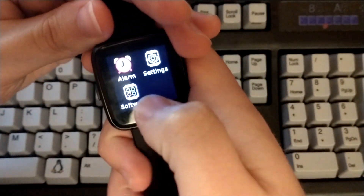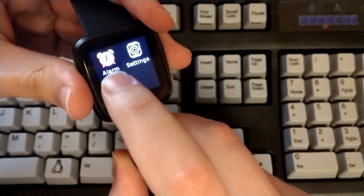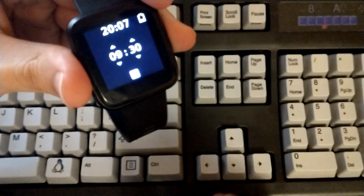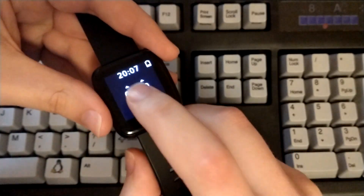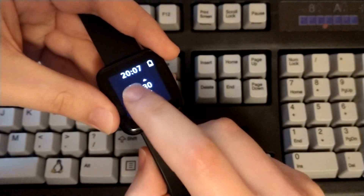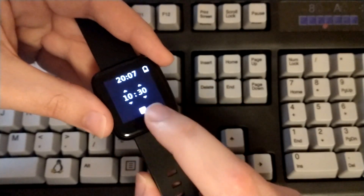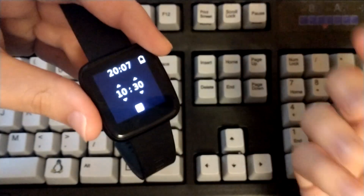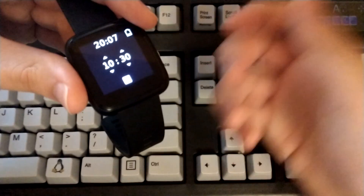If you swipe down you can get access to other features. By default WaspOS now includes an alarm, which you can set a time for. You press the little up and down buttons — 10:30 here — and toggle the checkbox to set the new time. As long as it's blue, that means it's set, and any time at 10:30 it will go off. It's actually really, really nice.